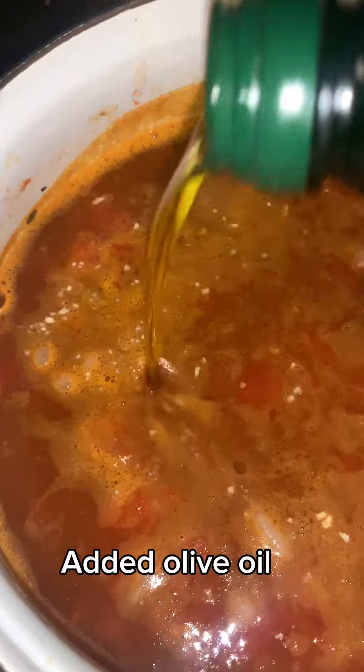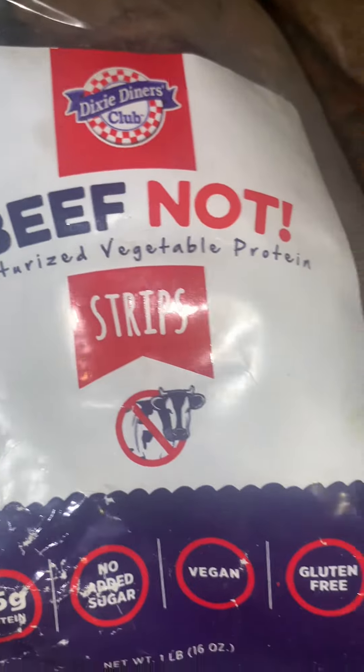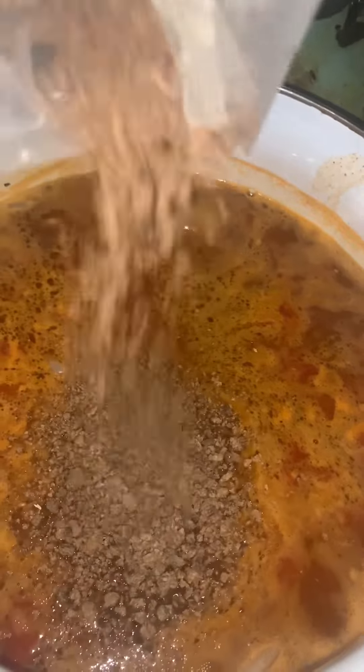The chili's broth will thicken up. I'm gonna go ahead and add some garlic powder and some dried onion flakes. Now I'm trying to decide if I should use the big beef knot strips or the beef knot ground.